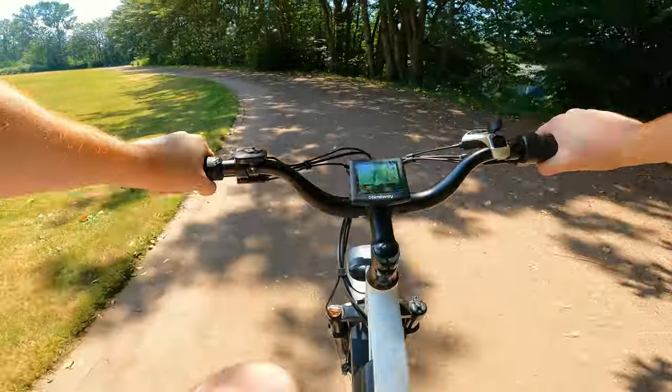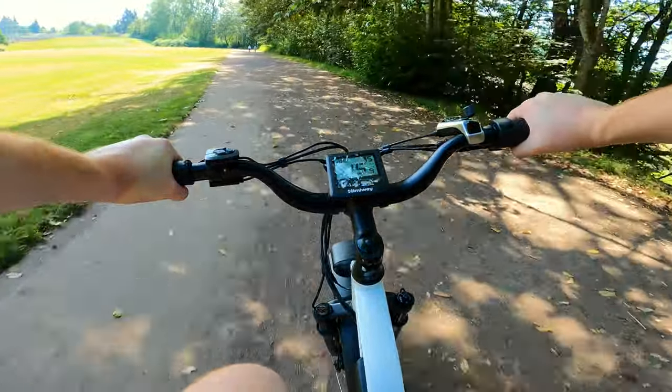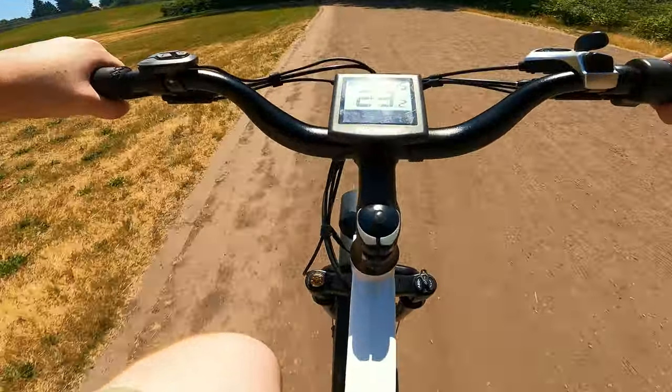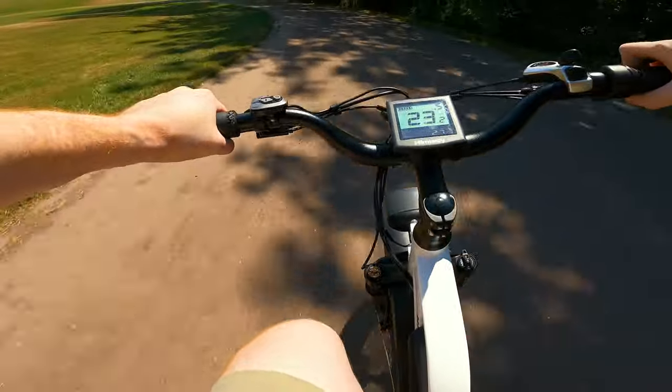Yep, climbed right up — gets up to 20 pretty quick. The display says 22.6 miles an hour is the top speed.